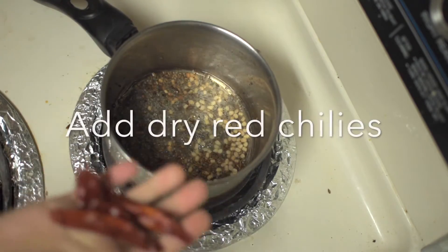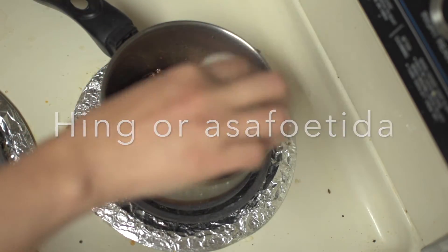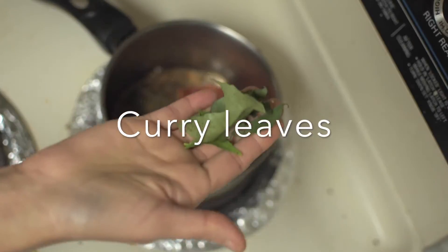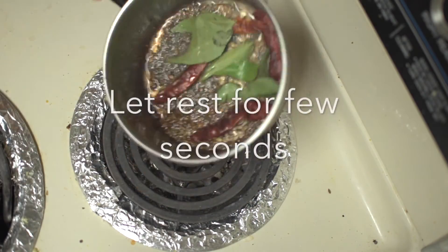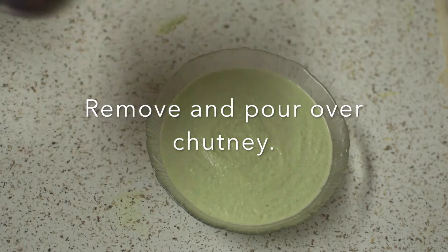Once the crackling stops, switch off the heat. Add dried red chillies, asafoetida or hing and curry leaves. Let it rest and stir for a few seconds. Remove from heat and pour over the chutney and mix well.